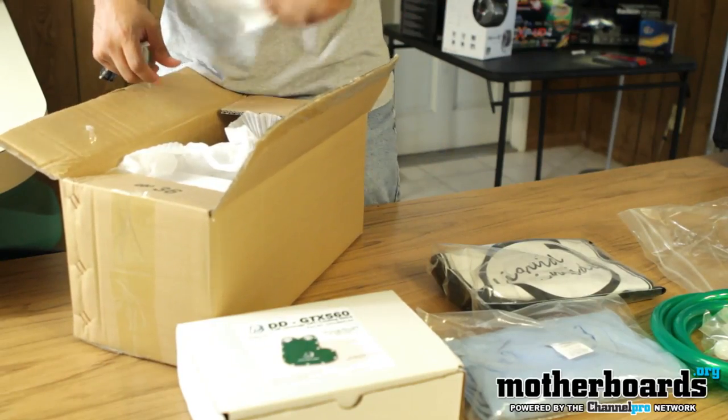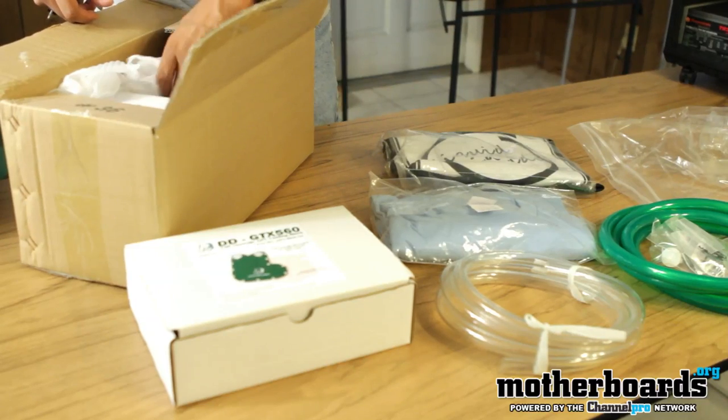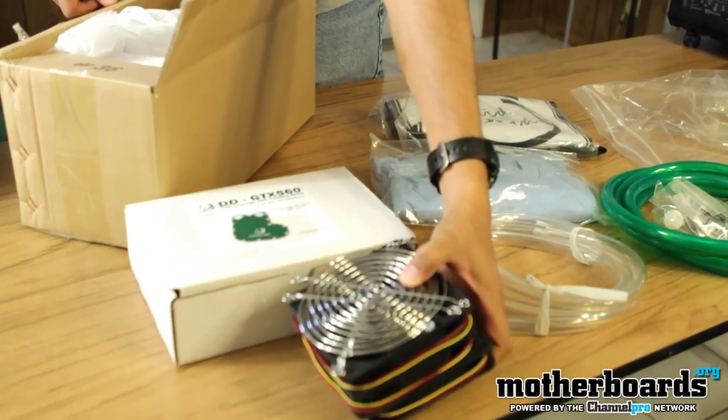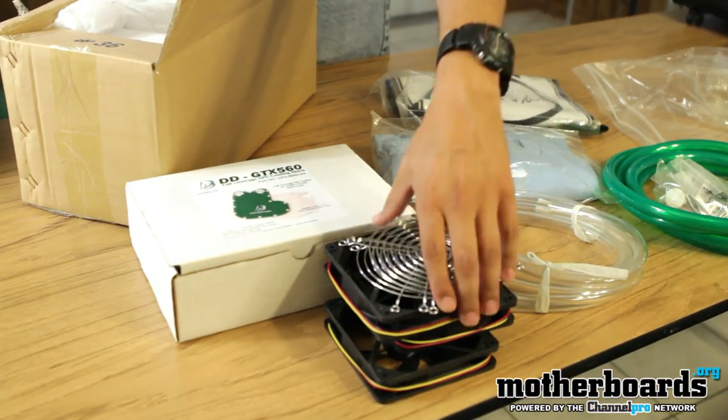This is the original tubing, which I decided not to use because I wanted to go with something that would actually match my case without having to use dye. These are the three 120mm fans, and they even come with fan grilles.